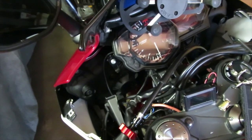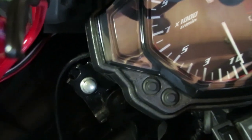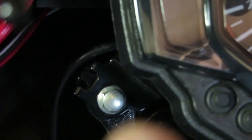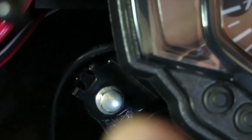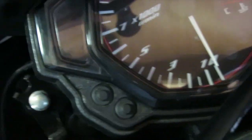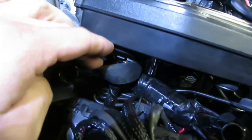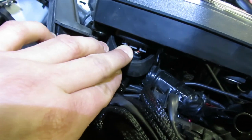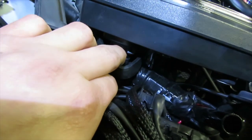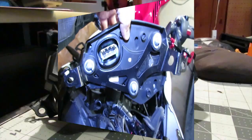To remove your gauge cluster, just remove these two bolts on each side — use your 8mm open-end wrench or socket. There's one here and one on the other side. Remove those two bolts and the whole gauge cluster comes out of its place. Then remove the plug behind it — there's a little tab right there, push it down and pull out the plug. Here is the gauge cluster.